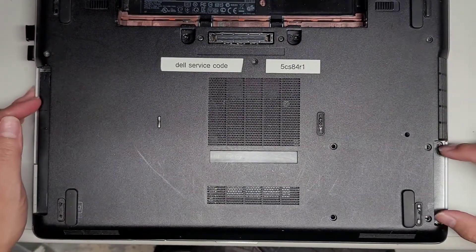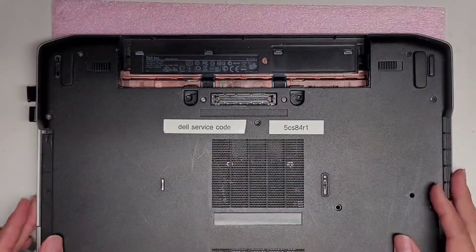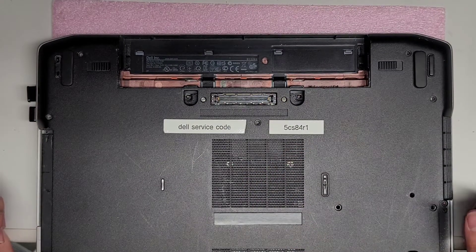After that, you want to remove all the screws. There are two screws underneath the hard drive area, so we already moved those four. You've got to remove the others — keep all the screws in order because they are different sizes and shapes.